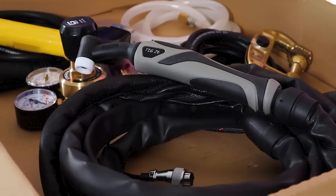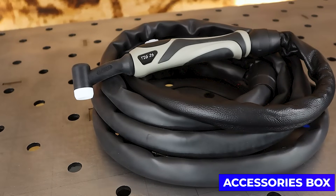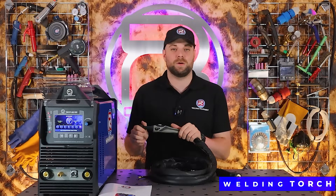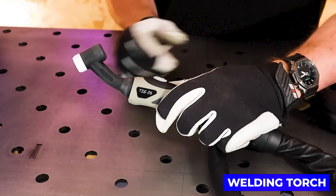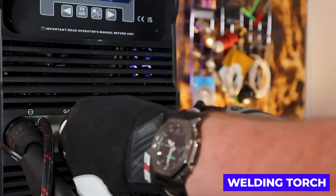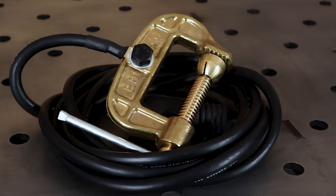Now we have your accessories box, and in here you'll find everything you need to get the machine set up. First up we have the four metre WP 26 TIG torch. This high quality and durable torch comes with a flexible head to ensure comfortable welding, and it also has all of the fittings to plug straight into the front of the machine.